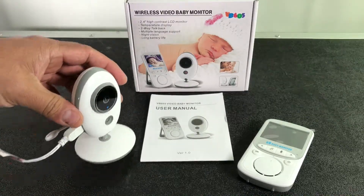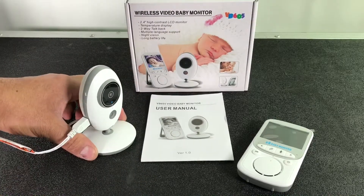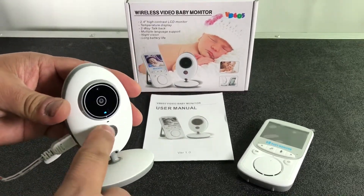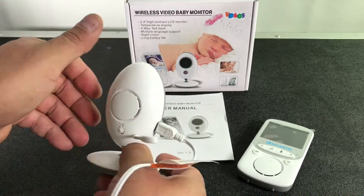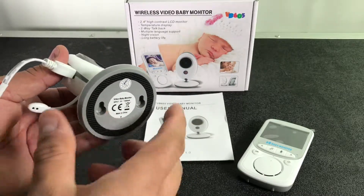One thing I like right away is it has this rubber here, so when you move it, it feels cool and it won't make any sound. It will grip to where you put it and it won't slide. You get the camera, a speaker, there's a little mic there, you plug it here, and an antenna — pretty cool device.